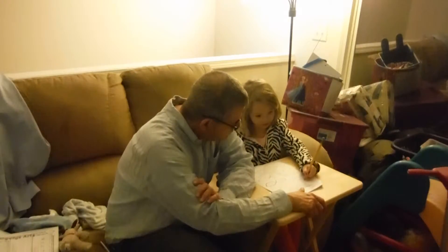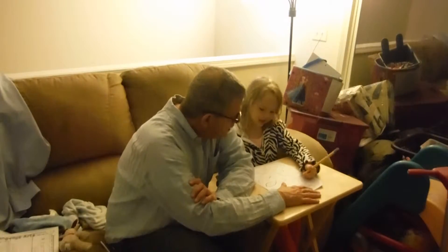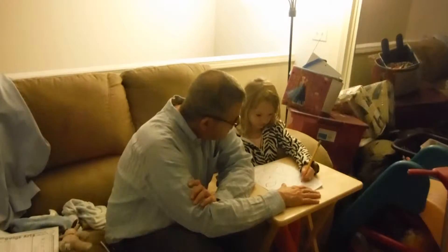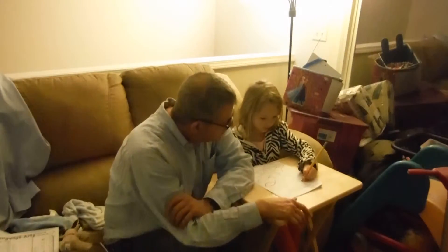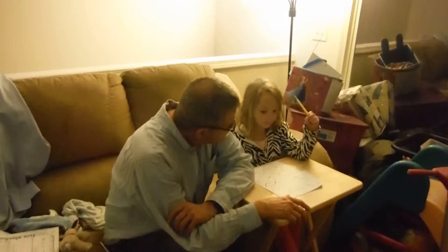He actually doesn't care. You know. Listen, you were doing it better with your right hand, I promise you. But I'm so glad she's here. What's that word? Can. Back. Back.